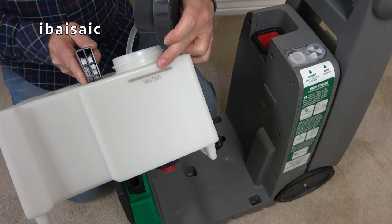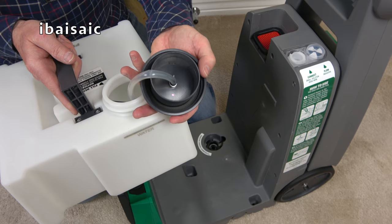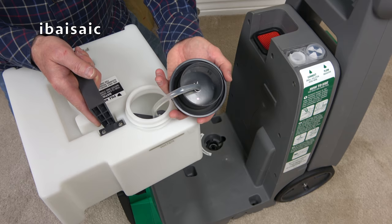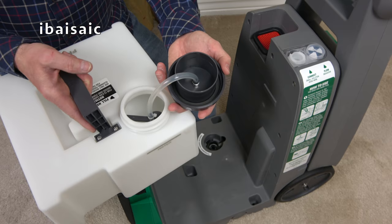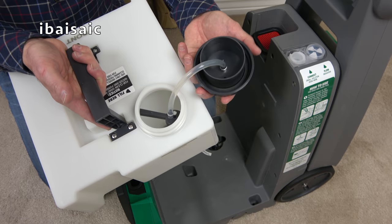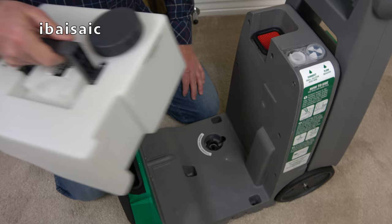According to the instructions, you fill the clean water tank up to the water level line with hot water up to 60 degrees — nothing hotter than that. Then you add two capfuls of Bissell Cleaning Solution via the measuring cap. If you're using another solution, follow its dilution instructions. Personally, I always prefer to use Bissell solutions in Bissell machines — it's a bit more expensive but does the job. Make sure the measuring cap is on securely, then give the tank a bit of a mix before placing it back on the machine.